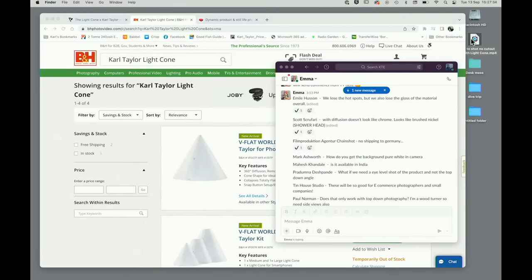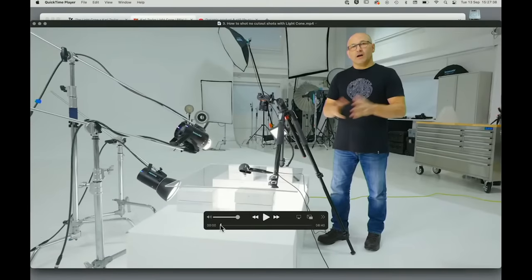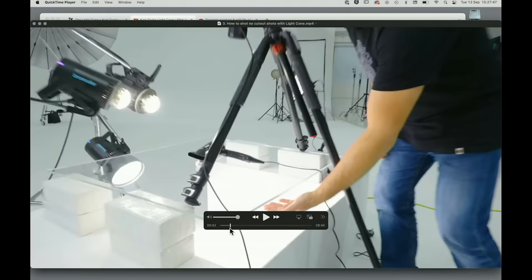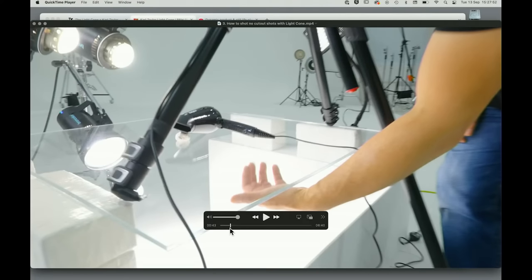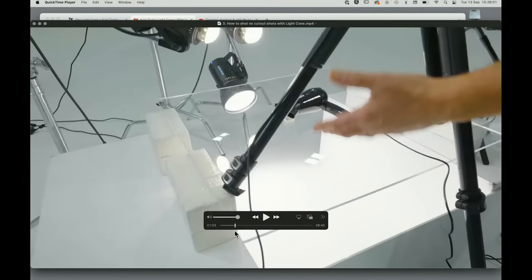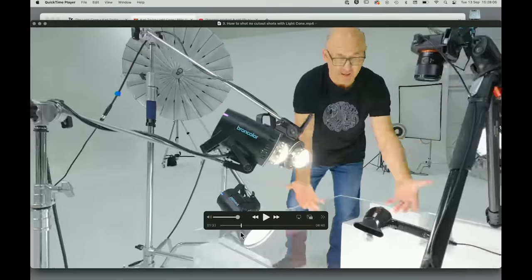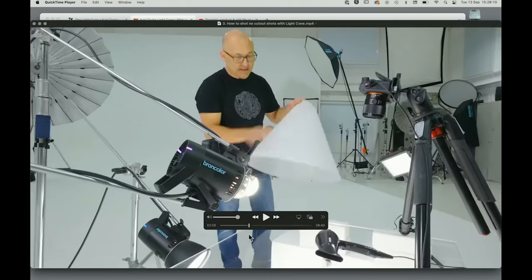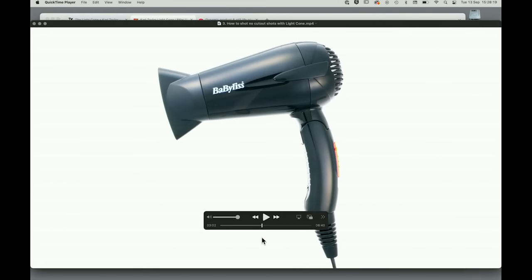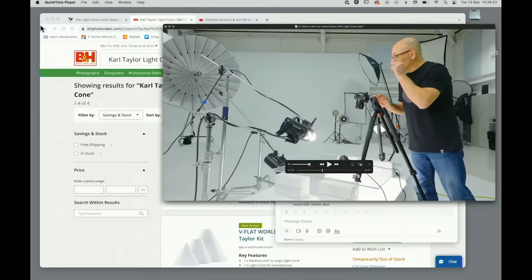From Mark Ashworth: how do you get the background pure white in the camera? We have a video for that. It's done by using a sheet of glass to put your product on, and then we illuminate the white surface below the glass. You have completely shadowless products with a complete pure white background, just by shooting on a piece of glass. It's a technique I've used for many years even in normal standard photography. Then all we do is bring the light cone over the top of the product and it transforms it — but with the pure white. All of the instructional videos for this will be in the light cone section on V-Flat's website.